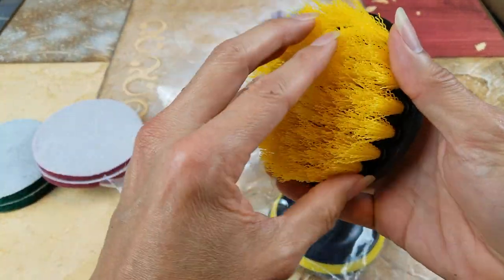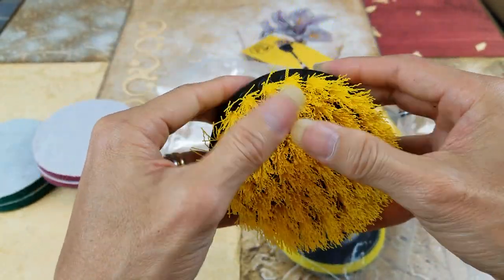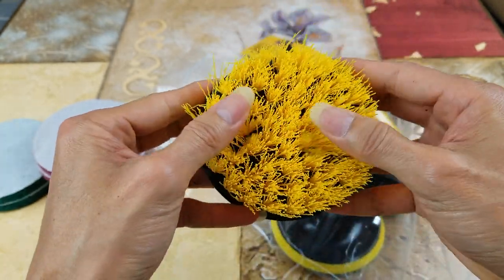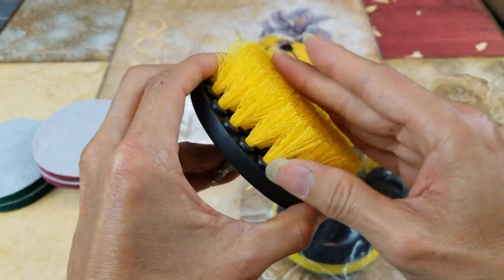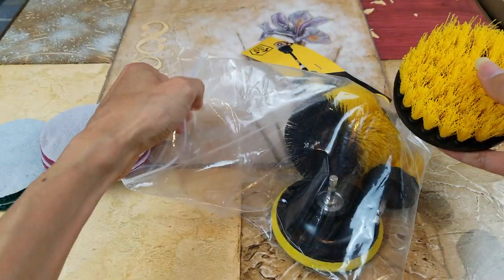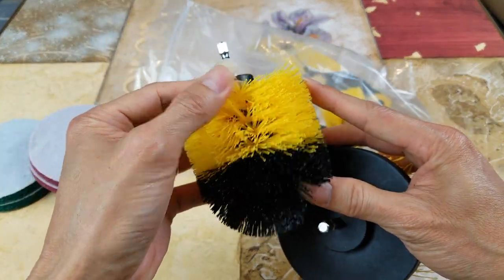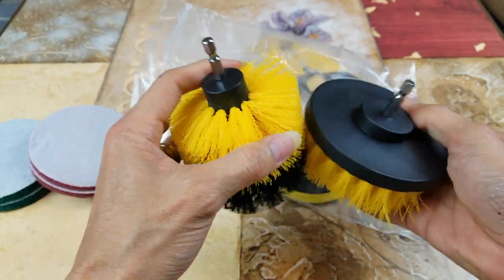Wow, look at the brush on this — it's pretty hard. So you don't want to use or brush this on any nice fabric because this is pretty rough.